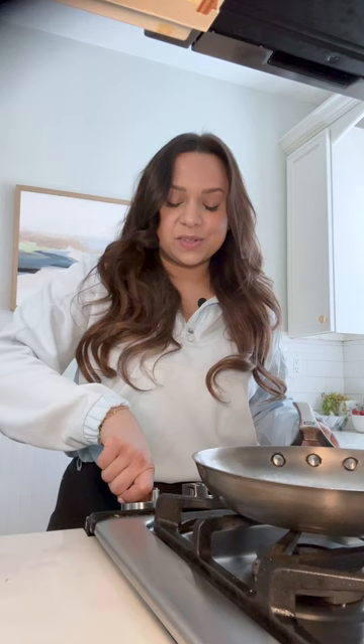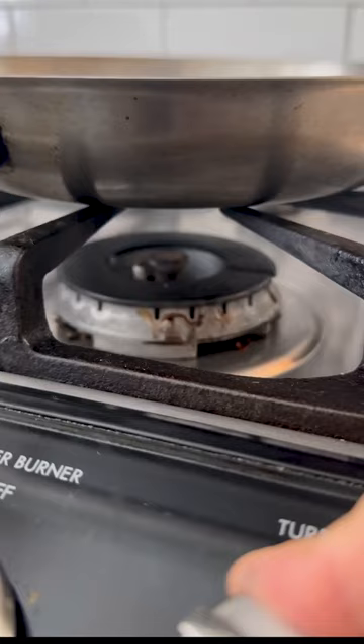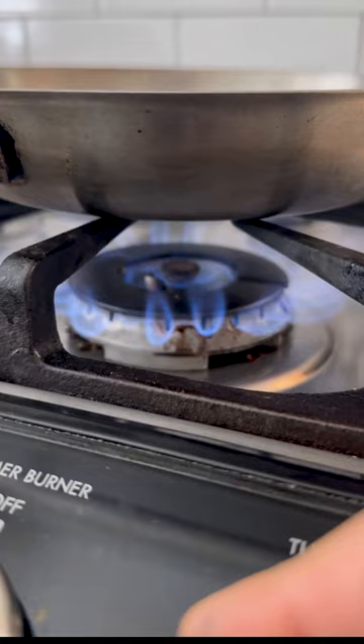Have you been using your stainless steel pan wrong? The answer is probably. The thing that surprises people about stainless steel is that it needs to be really hot before you add any kind of oil. Here's what you do: preheat your empty pan over medium heat for about two to three minutes.